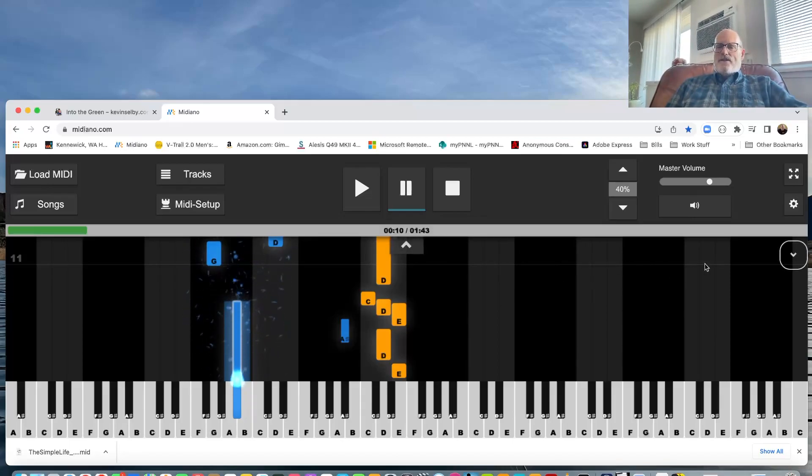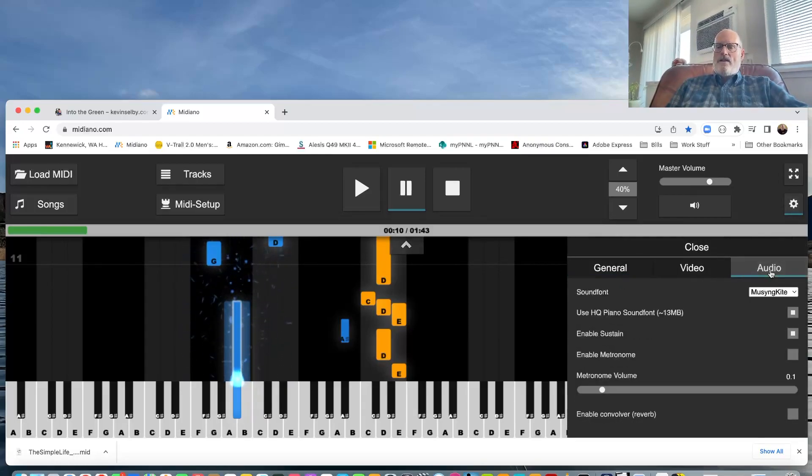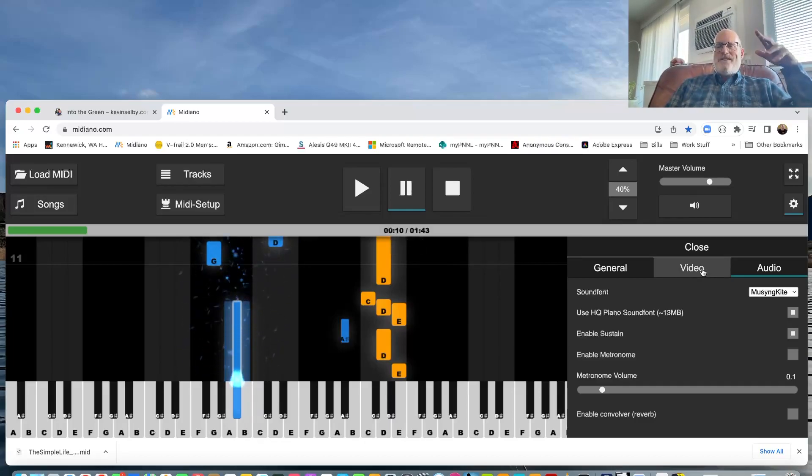You can click on the little settings gear icon, go to Audio, and change the different pianos it uses. I have it set on the HQ piano sound font, which is a slightly better sounding piano. None of these are going to sound like what I recorded on, which was a high-end Yamaha CP88, but this is good enough to show you how I did it.